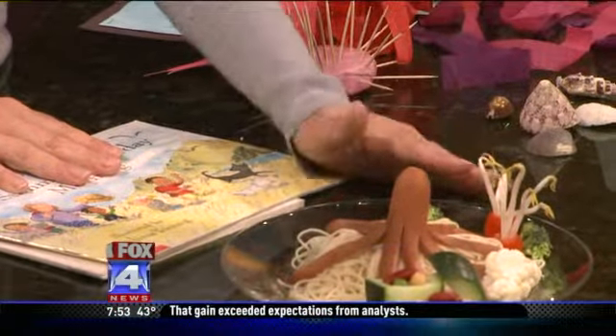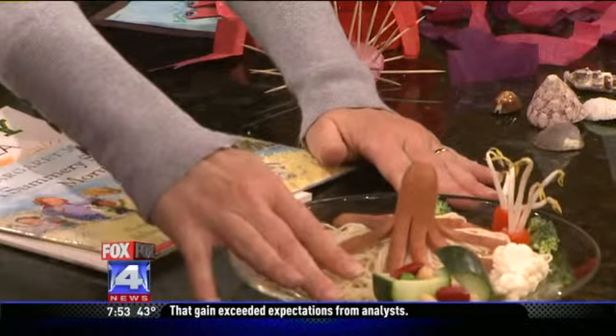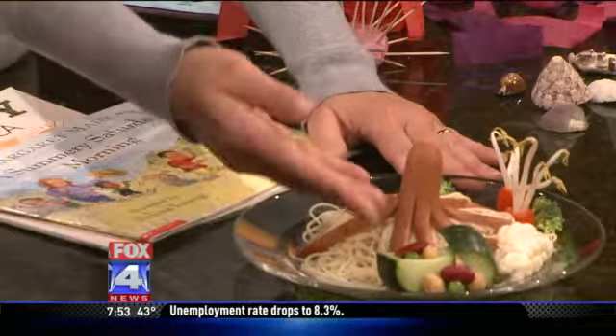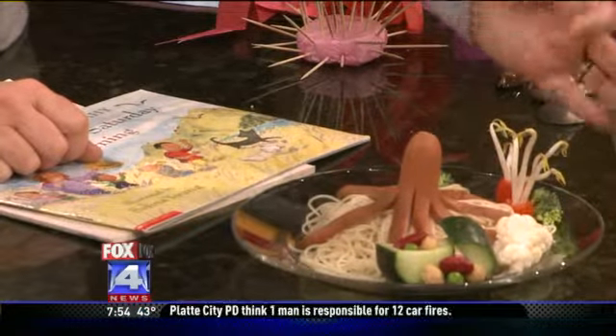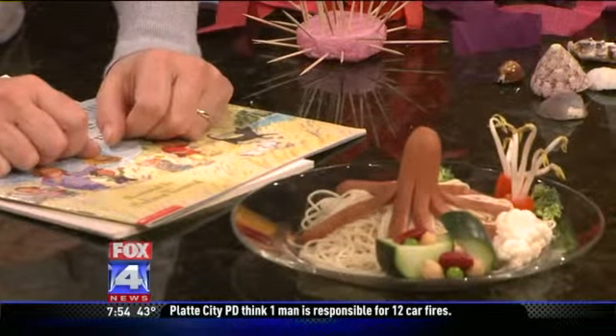We've added some other underwater things from the salad bar. We have a little treasure box which is just a cucumber with some rubies and diamonds and emeralds — just some beans and peas — falling out of it. And we have some brain coral cauliflower and some sea urchins or anemones, whichever you want to call them, which are just tomatoes and some bean sprouts.